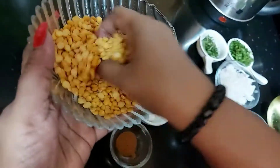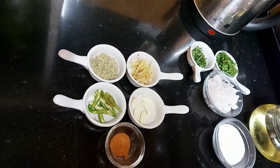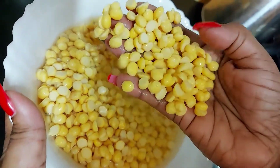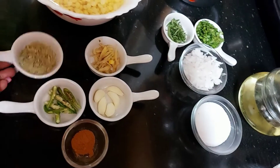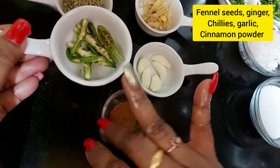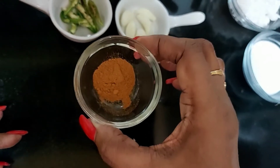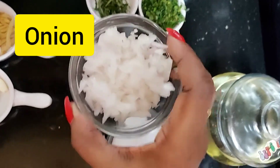Let's check out the ingredients. This is Bengal gram, chana dal. I have already soaked it for 3 to 4 hours.